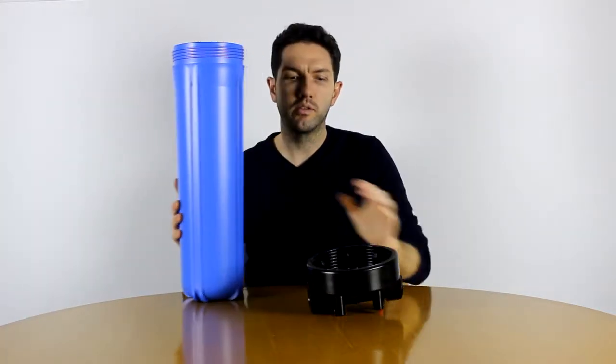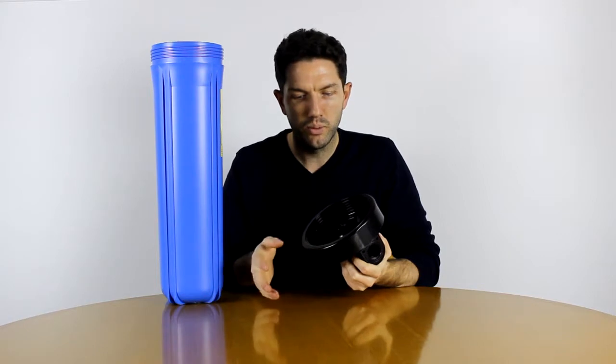What you must be very careful with is to make sure that this ring, which is in the top housing cap and also in the bottom of this housing body, fits into the middle of your filter as far as possible. This will line up your filter in the middle of the housing to make sure that it filters properly, and if the filter isn't lined up correctly it will prevent the housing from sealing properly.